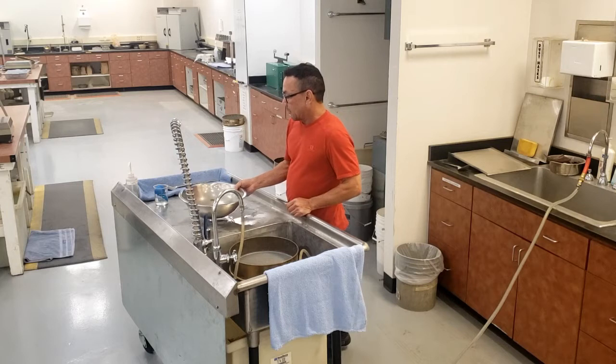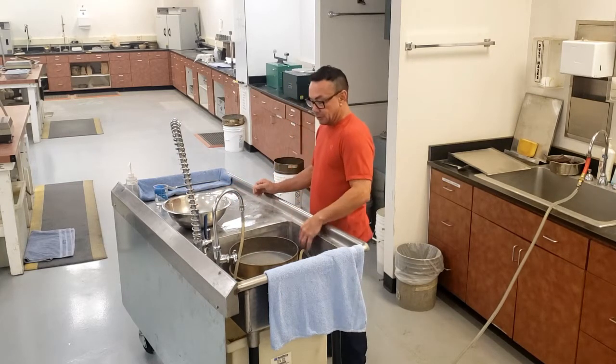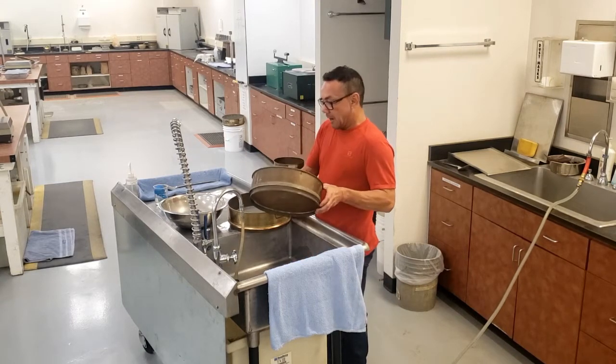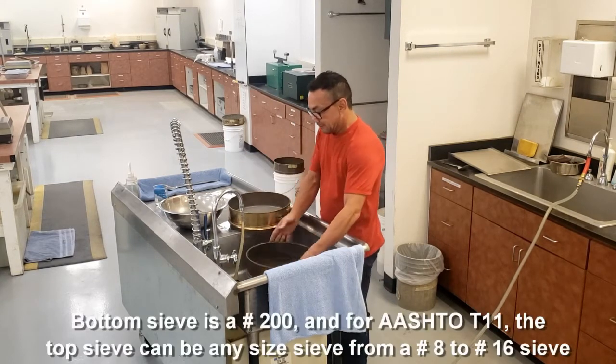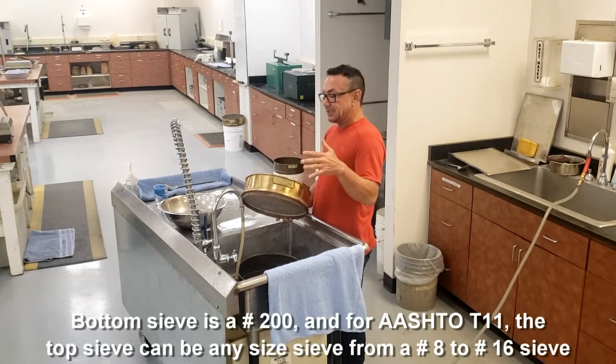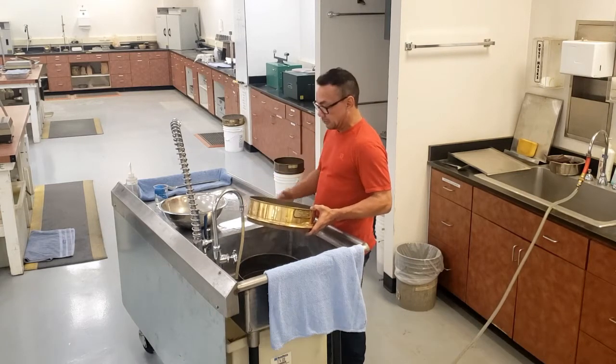So now that it's been dried and you have it weighed to the nearest tenth of your starting mass, you have your equipment: Cylinder 2, Arizona 201. Your bottom sieve is going to be the number 200, and your top sieve for AASHTO T11 can be any sieve from the number 8 up to the number 16 and in between.